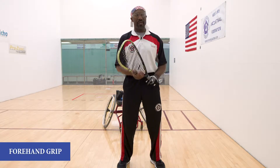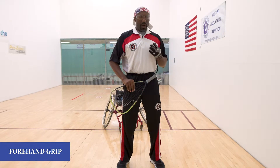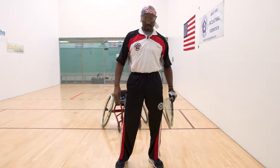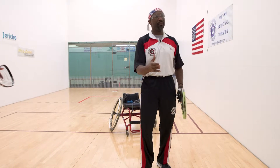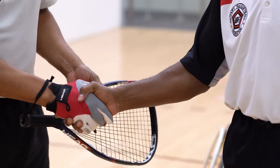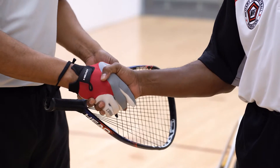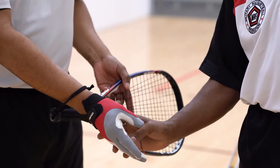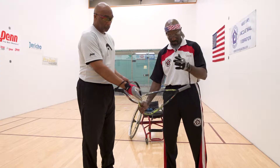We're going to demonstrate what a forehand grip looks like. A forehand grip — we pretty much call it shaking hands with the racket. My assistant Tracy is going to come up and we're actually going to shake hands, applying that theory to actually shaking hands with the racket.